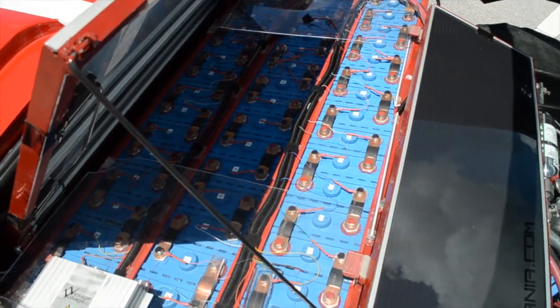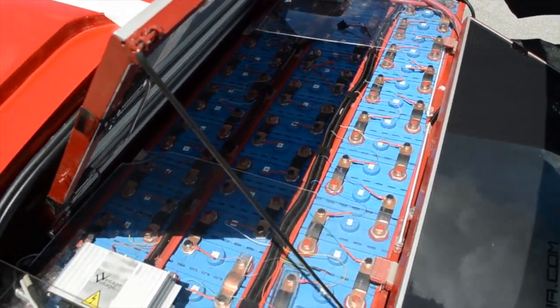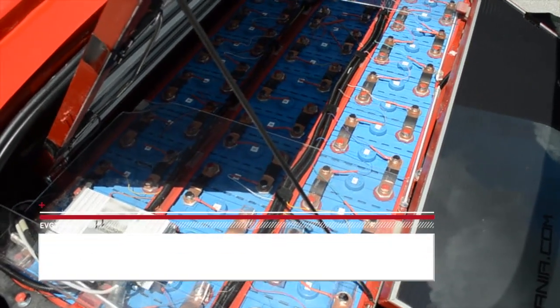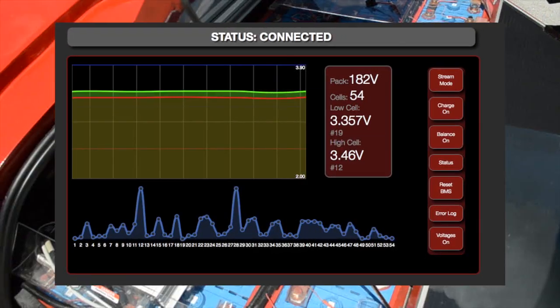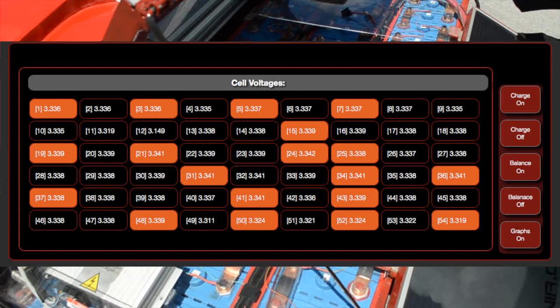As you'll notice, there are small wires that connect to each battery. These connect back to the BMS system, which is from Vintage Voltage. This was produced by a friend of mine, Charlie Malone. Charlie and I have been working on this system together — he's doing the hardware and I'm doing the software. We have a software interface that runs right off the screen in front of the car.